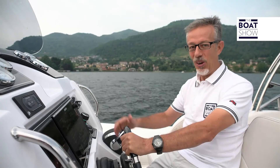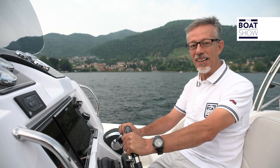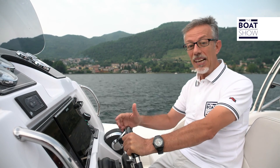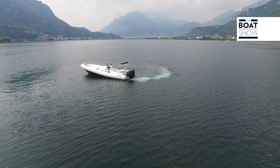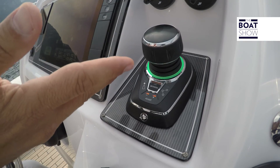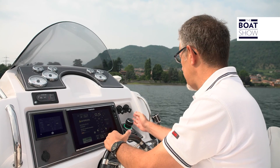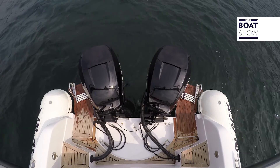There are no problems with the joystick to maneuver — we know it well. Mercury developed it a few years ago, but now it has been improved further to make it easy to use even from the first time. With this command, you don't have to worry about knowing what is the bow and the stern. If you want to move the boat in a direction, you push the knob in that direction.